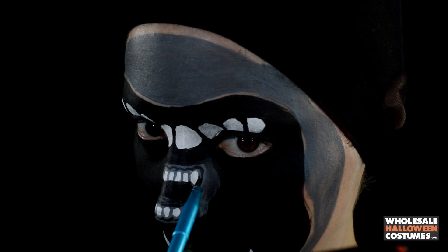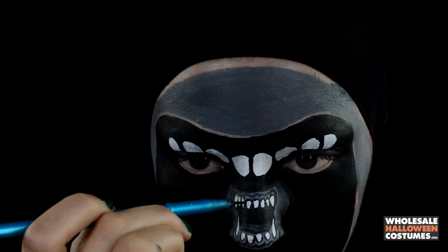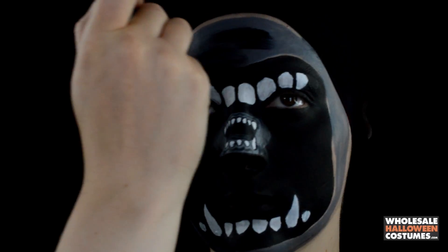Outlining the tops of the teeth close to the gum line. Now with a dry brush effect and some black paint with a flat brush, I'm just lightly going over the gray that I did earlier to blend everything in more, going side to side on the forehead.